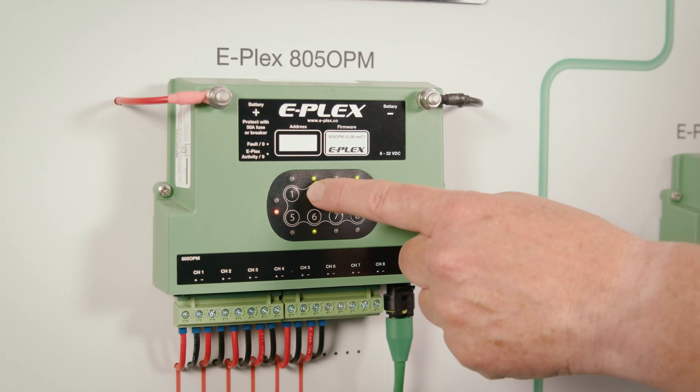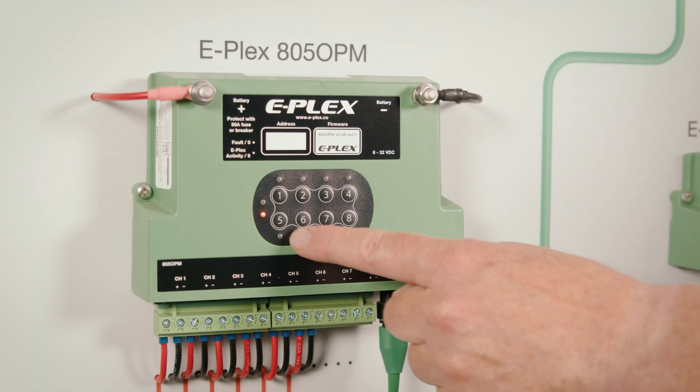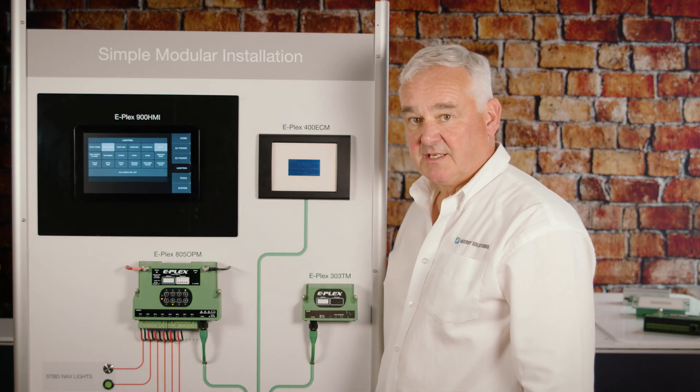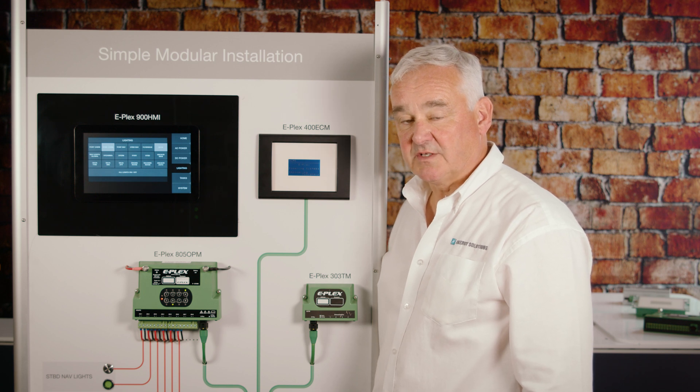Likewise, if the system is offline you can control the module manually using the switches on the front, with feedback also being received on the screen, giving the user total confidence in the system when at sea or on the road.